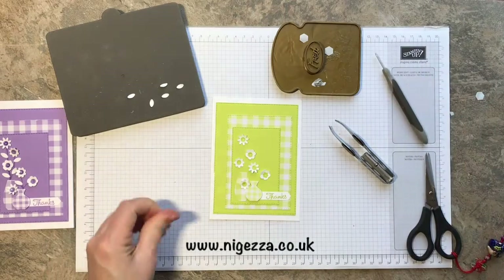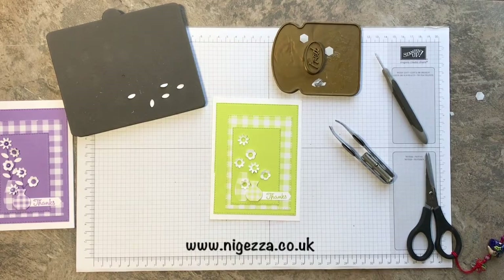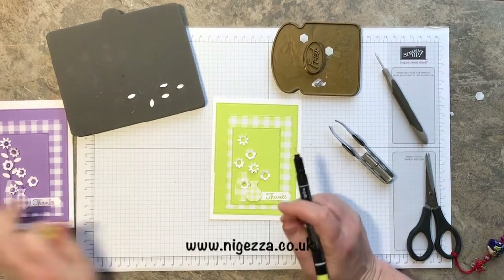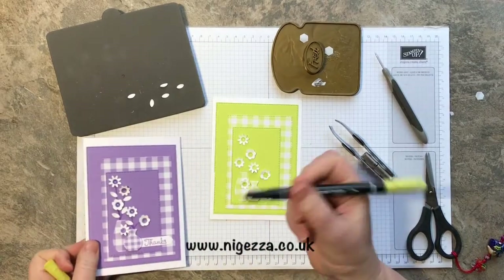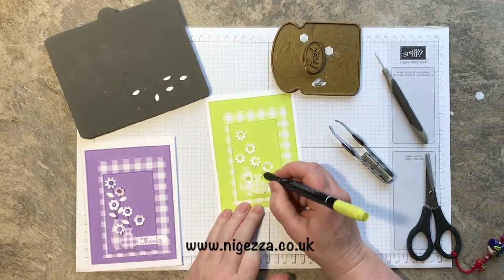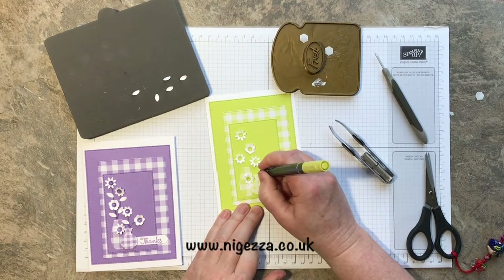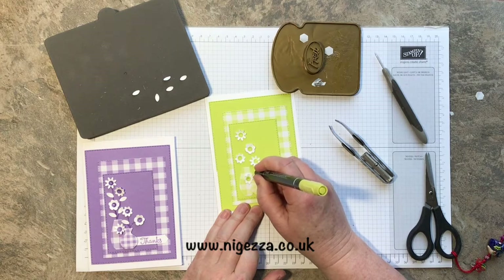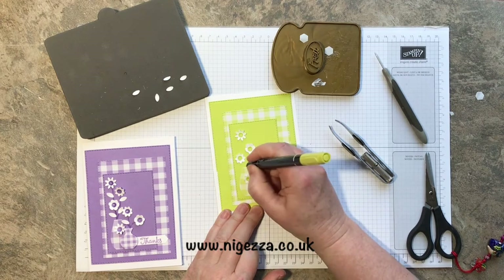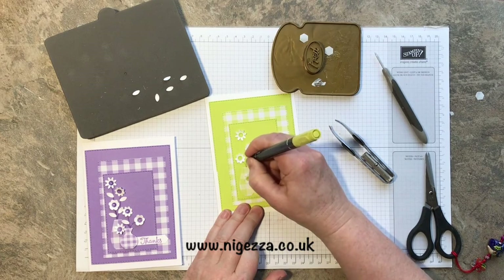Then I got a marker — my voice went a little bit there! I did this one with the brush end but I'm not going to do the brush end with this one. So I just drew in some stems.